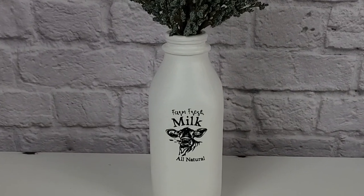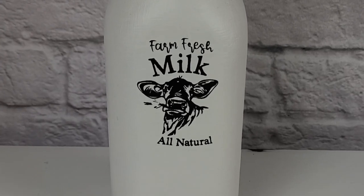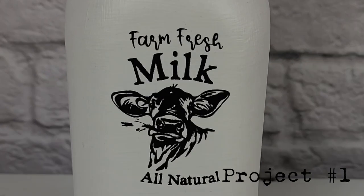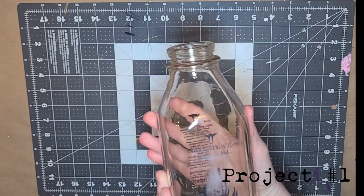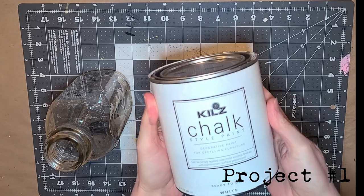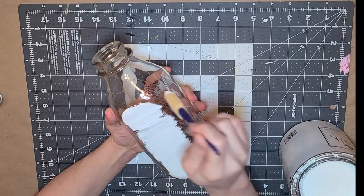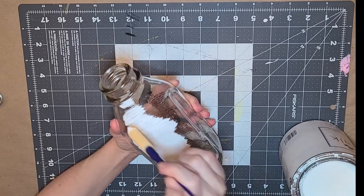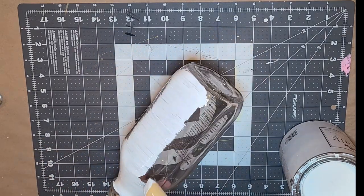For our first project we're going to be making this cute little glass milk bottle with a cute little cow on it. I got this glass jar from the grocery store — it had some milk in it and I thought it was too cute to throw away. So we're just going to take some white chalk paint and paint this glass jar. I did about three or four coats — just paint it until it's completely solid white.